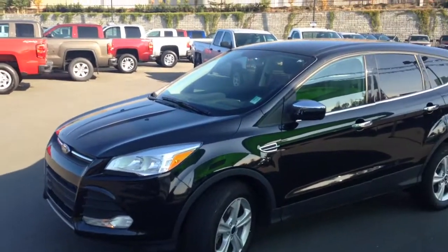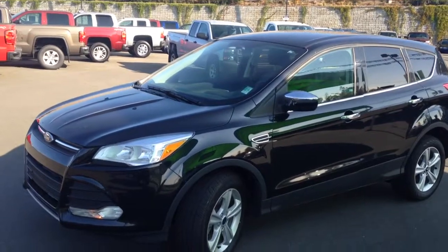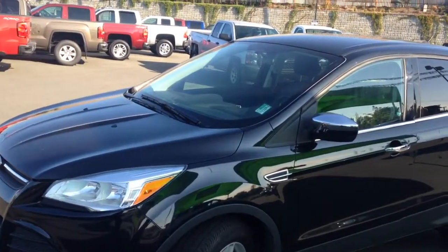Lisa, it's Brody here from Peter Balje GM. I'm just going to give you a quick walk-around video of our 2013 Ford Escape SE EcoBoost All-Wheel Drive.